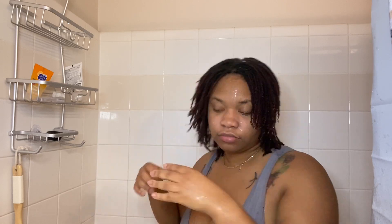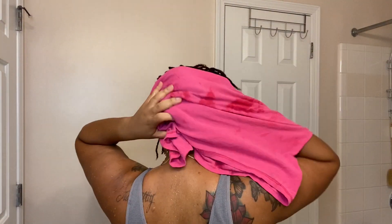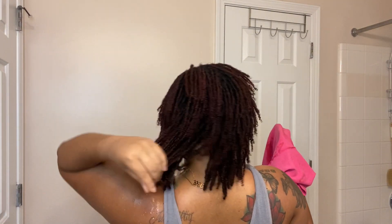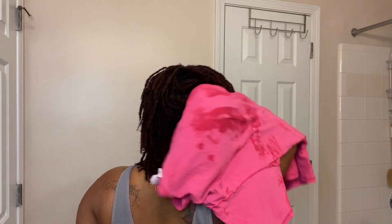Now that I'm done washing, you'll see me squeezing out the excess water left inside of my locs. After this, I will be blotting my hair with a cotton t-shirt to dry it. I don't really like using towels because they can leave lint inside of your hair, and using a 100% cotton t-shirt is just gentler on the hair. After blotting my hair, I just let my hair air dry the rest of the way — it dries pretty quickly, within two hours for sure, though it depends on the humidity and temperature outside.